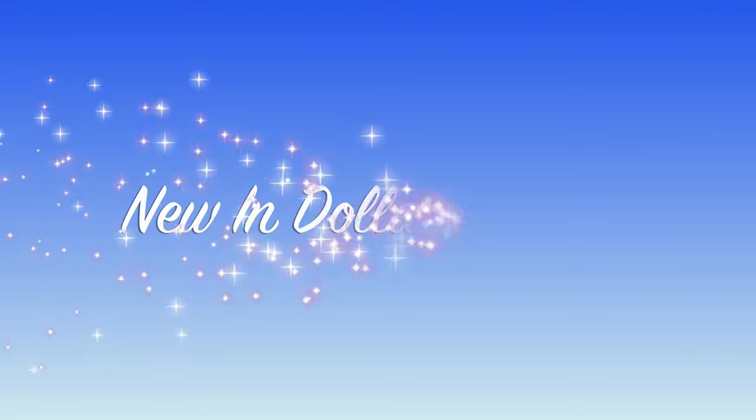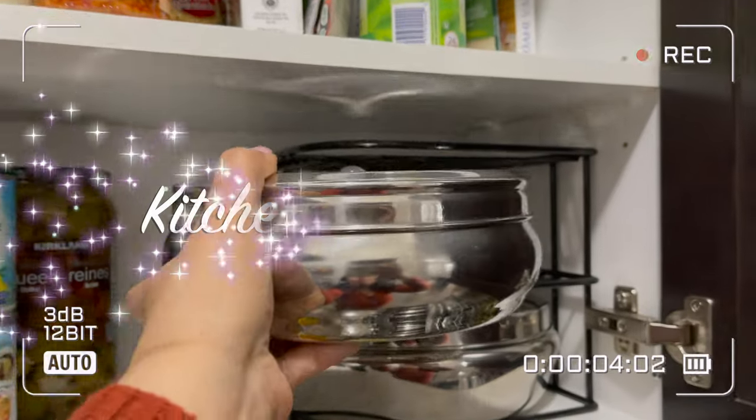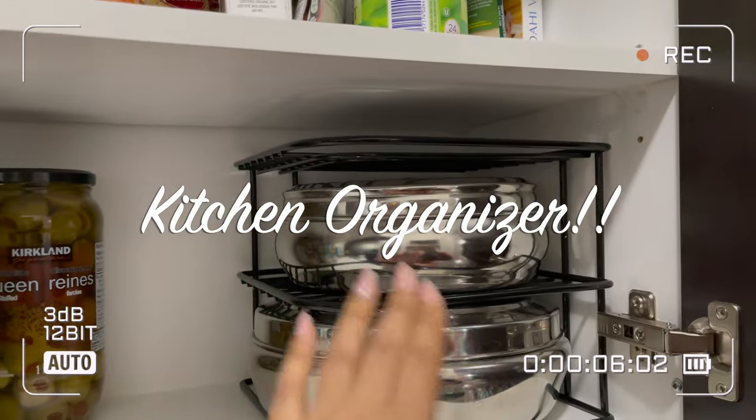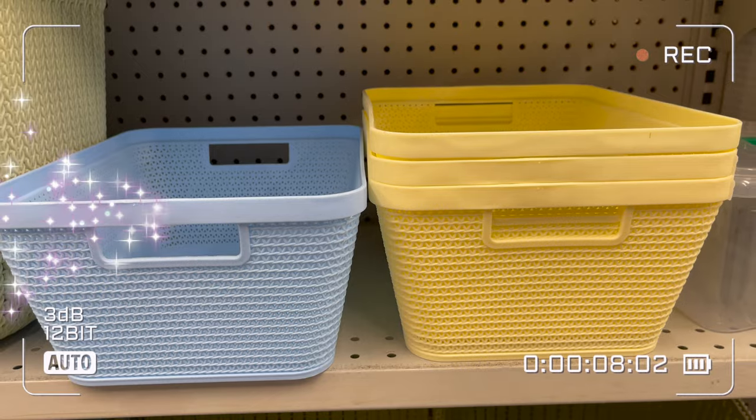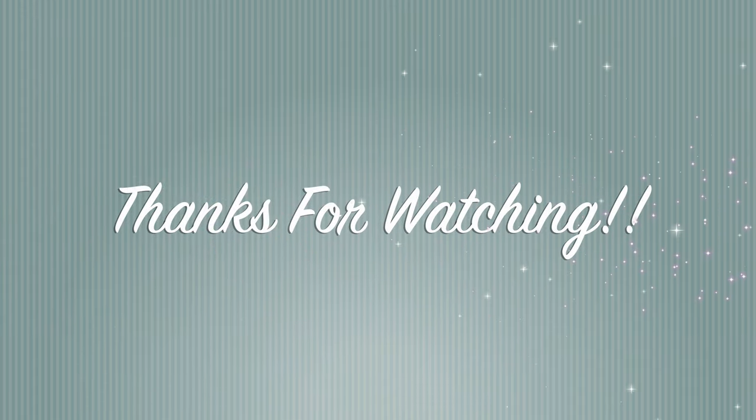I hope you enjoyed watching this video. If you liked it, don't forget to subscribe to my channel, like, and share this video. If you're new to my channel, welcome! Don't forget to check out my other Dollarama videos. I will see you in another upcoming video — until then, take care, guys. Love you and bye!